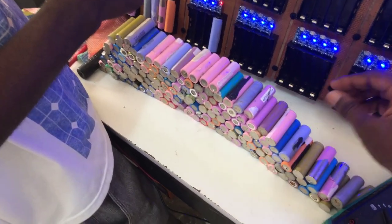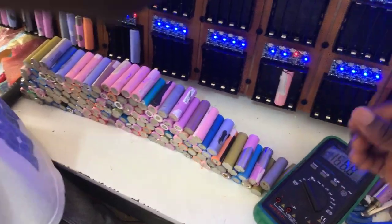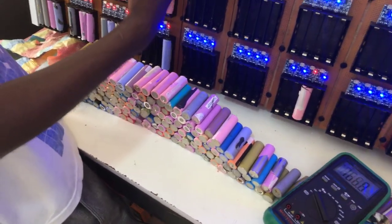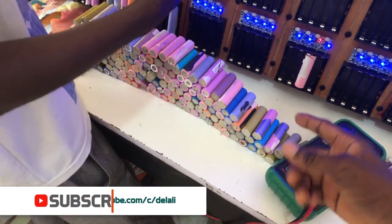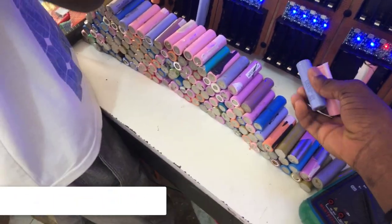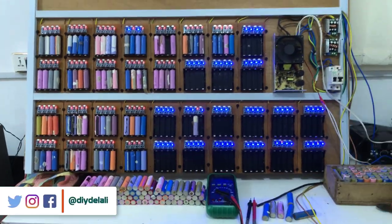For the rest that are charged, we are going to label them shortly, write today's date and time on the label, then measure them again maybe a week from now. If the battery voltage has dropped from what we recorded when we finished charging, we'll know the batteries are not good and will have to discard them.